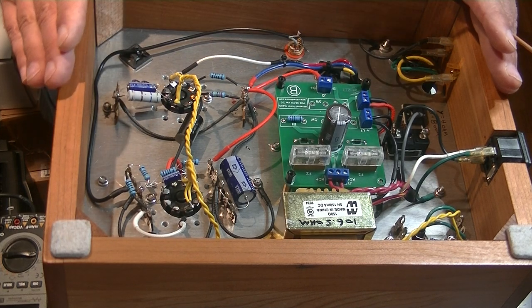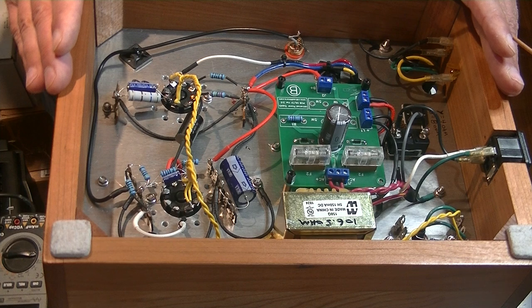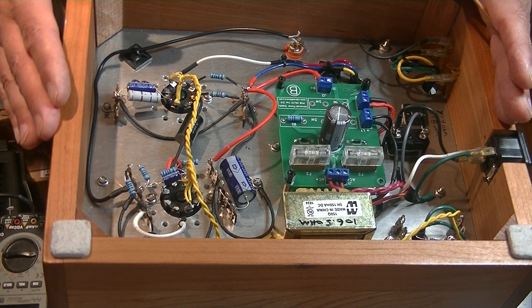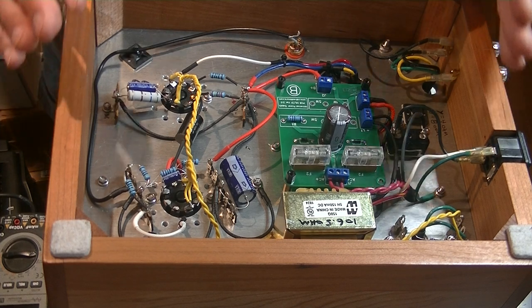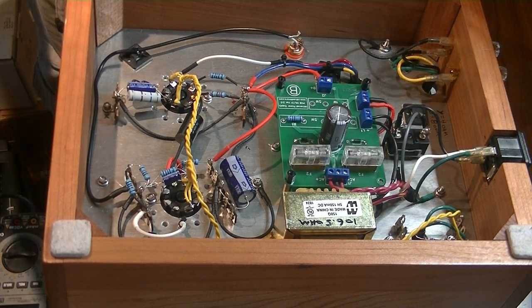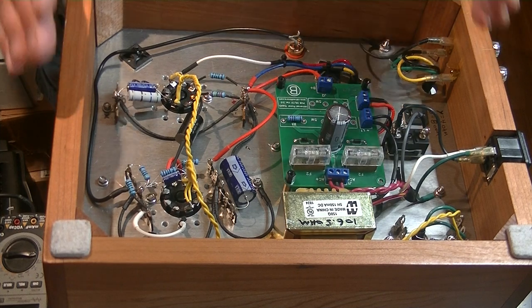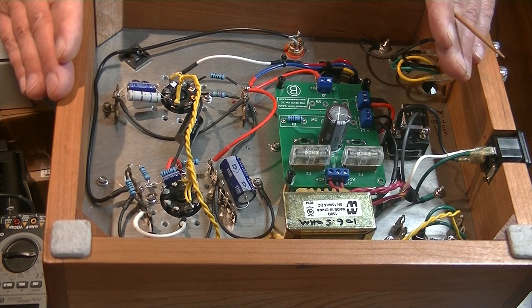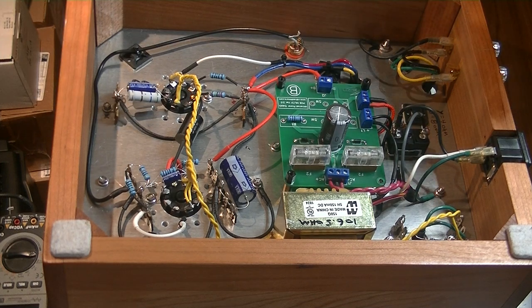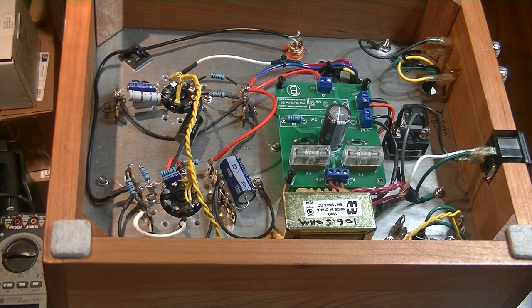Whenever you have an existing amplifier — particularly a vintage amplifier — let's say it's using a tube that's not commonly available anymore, or you're really not happy with how the performance of that first stage is, you can drop an entire new stage in there. Take out the old one and put in a new one, and hopefully things improve.